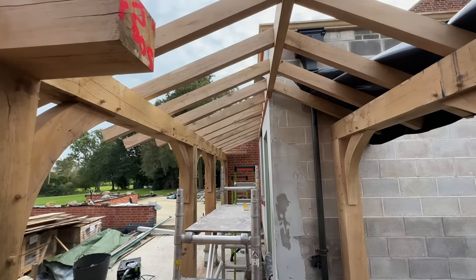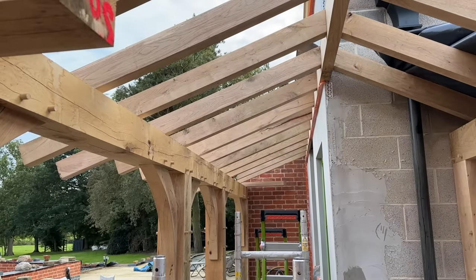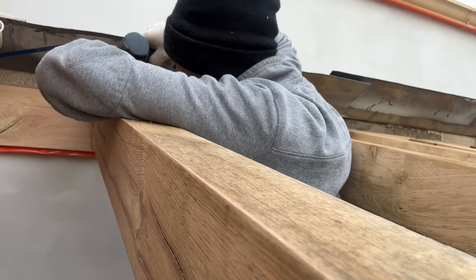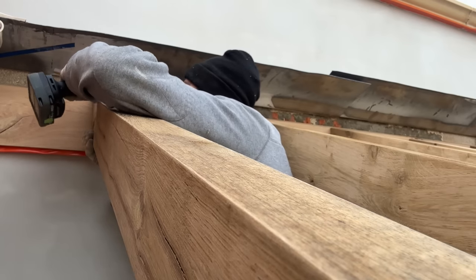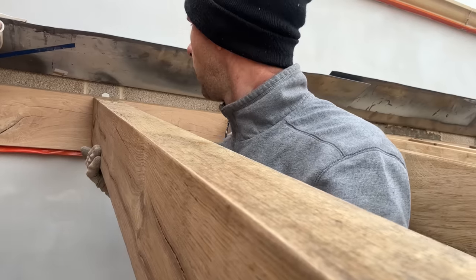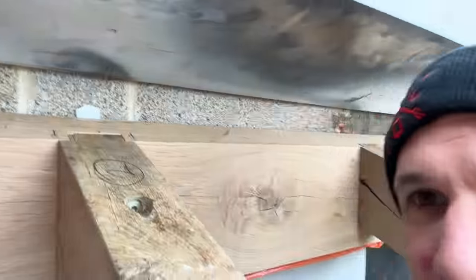I'm just trying to do everything as properly as possible, not cut any corners, which the customer will definitely appreciate. I've counter bored, pilot holed and pre-drilled timber framing fixing screws from Timco, and also before the boarding went on I went around with some stainless steel brad nails and put two brad nails in the top and the bottom of every single rafter. Look at that beauty, she's on.